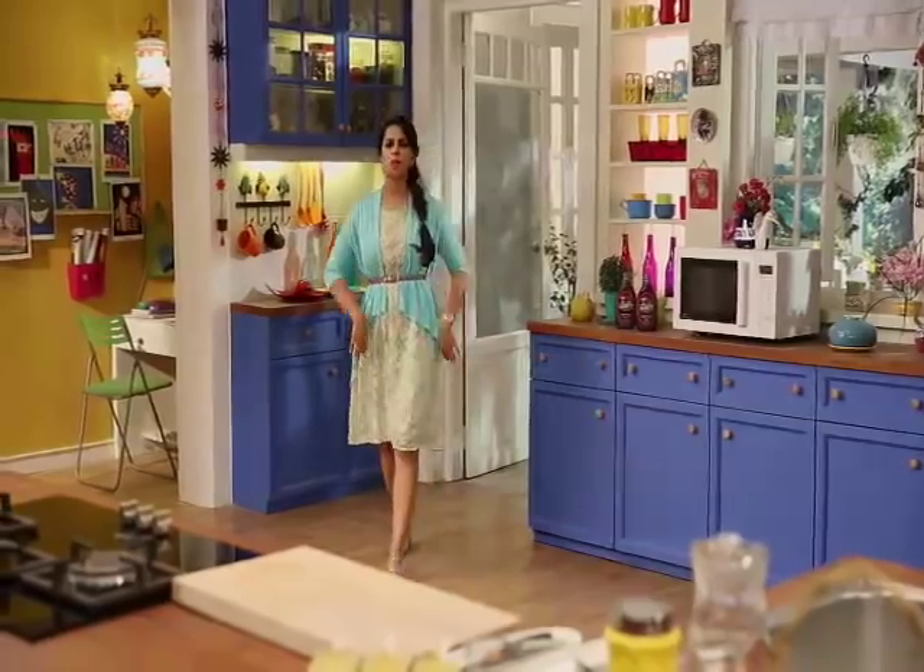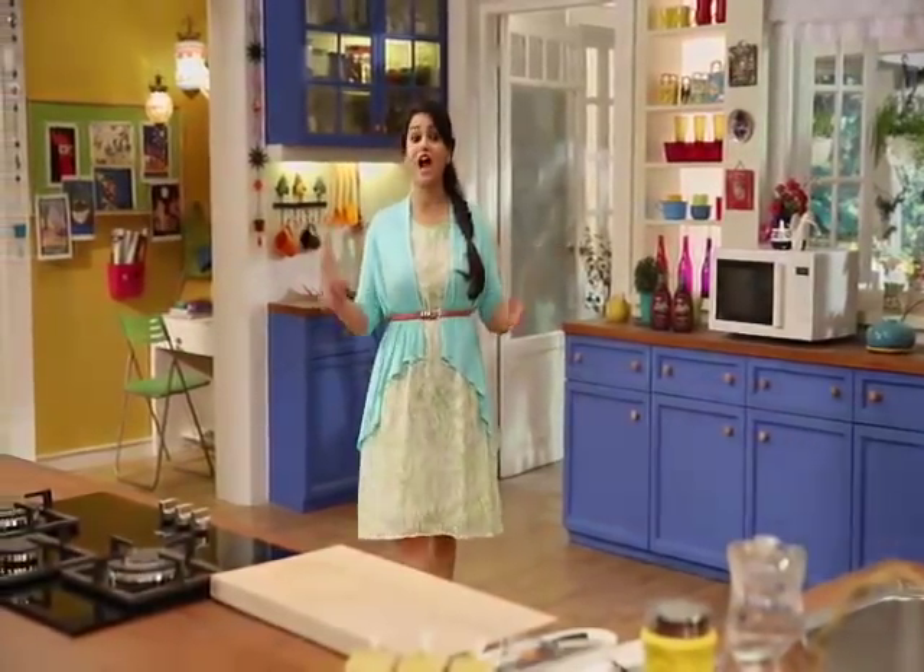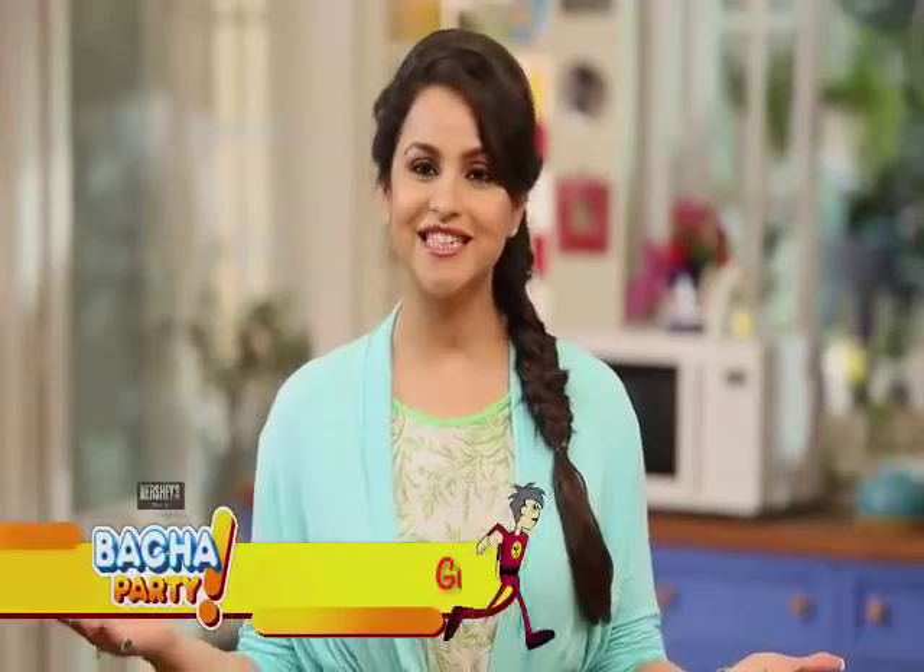Hello everyone and welcome to Hershey's presents Bachapati — a brand new season of Bachapati on public demand. Thank you so much that you have given us so much love that we are going to go again.